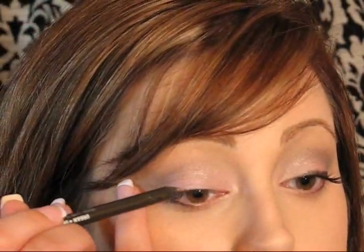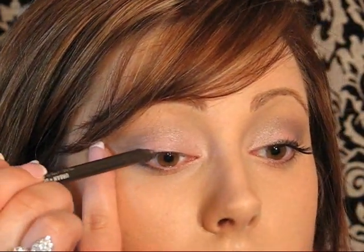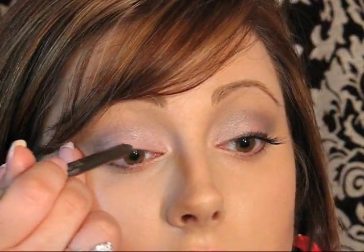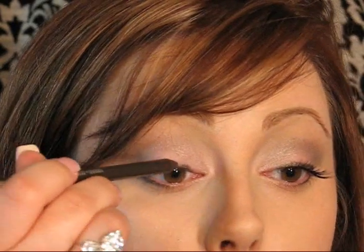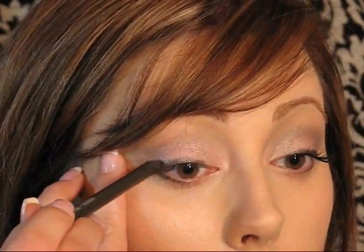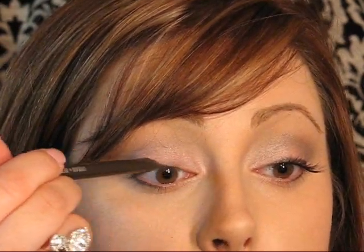Then I'm going to take a brown eyeliner pencil. I'm using Urban Decay's 24-7 in Stash — you just need a soft, creamy brown pencil. Starting at the outer part of your lashes, just do short strokes and sweep it in right next to the lash line, very close to it. You don't want to go all the way in — just go in where your natural lashes stop. You can kind of smooth it out if you want. And that's pretty much it for the eyeliner.